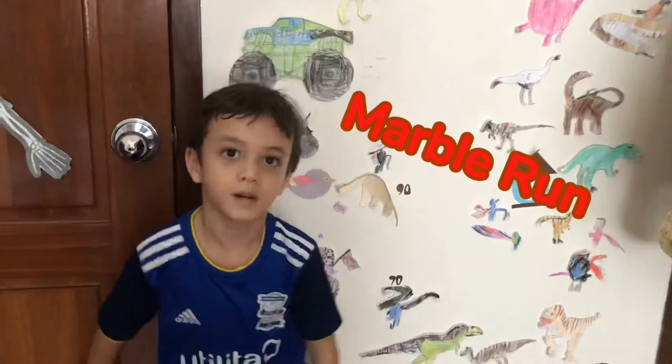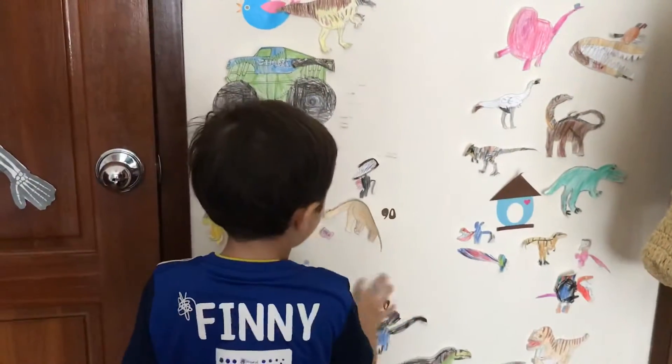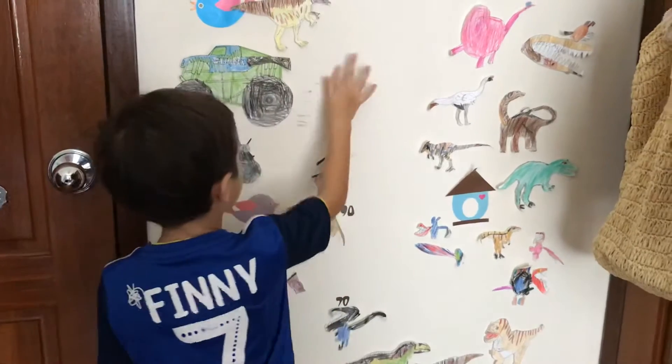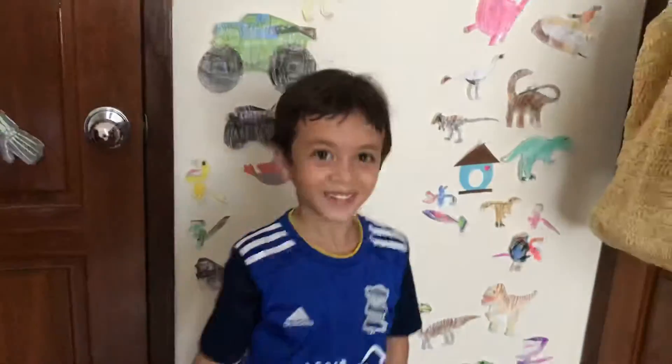A marble run? What's a marble run? It's like where you can do cardboard balls all around here. Then you race two marbles, but we are doing balls because we don't have marbles. And whoever wins the tracks until the end will win. Oh cool! So we're going to put a marble run on this wall? Yeah! Awesome! Let's get started!